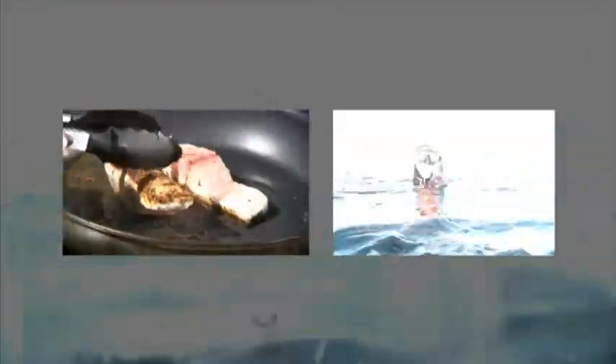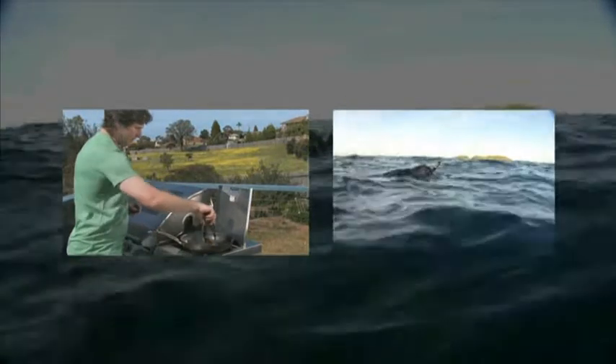I think the fish is about ready to turn so I'd better turn that. You can see it's ready to turn because if you look at the side of the fish, it looks like it's cooked about halfway up. Look at that - beautiful blackened skin on the back. And then you just want to cook that through.